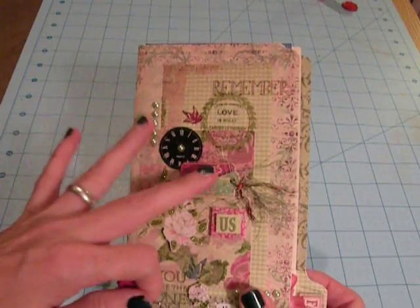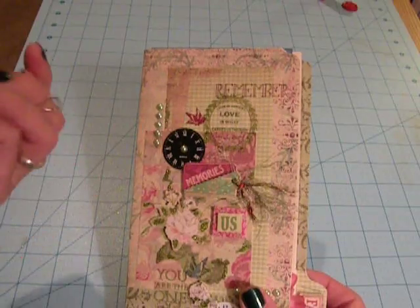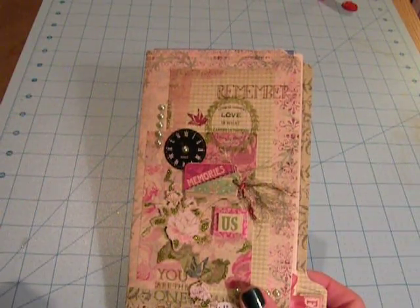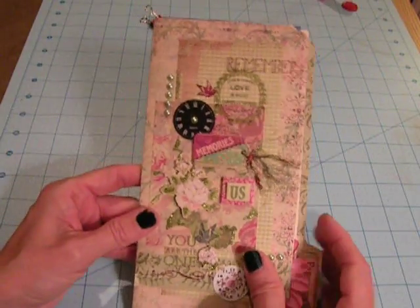I actually made this mini while I was away from home, so I only had a certain amount of supplies and photos to use in it. I'm going to add more now that I've gotten home, but I just wanted to share it.